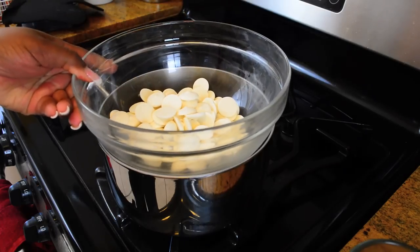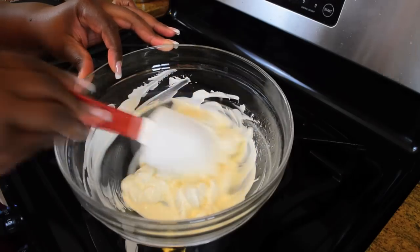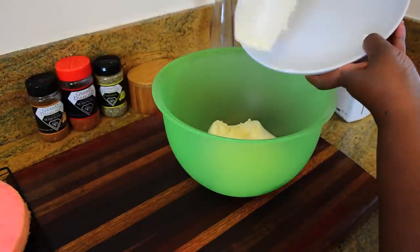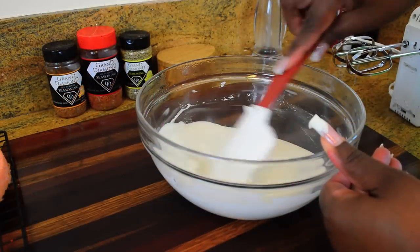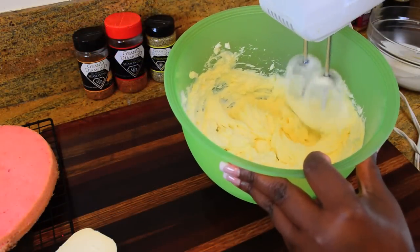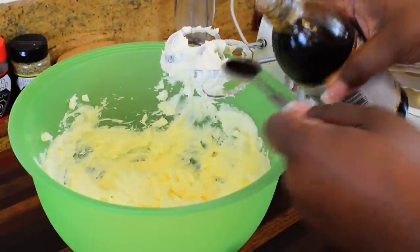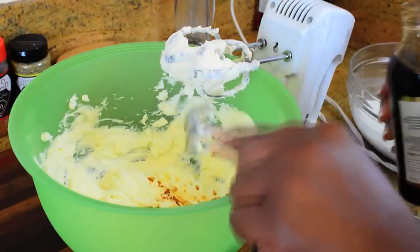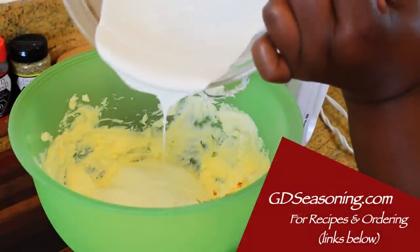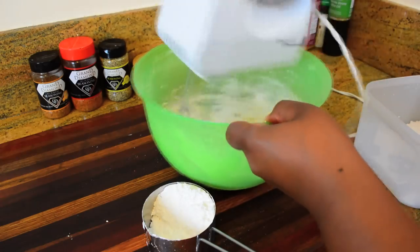While our cakes are cooling let's get going on the frosting — a white chocolate cream cheese buttercream. First, melt 12 ounces of white chocolate wafers over a double boiler. Put your room temperature cream cheese and butter into a bowl, and let the melted chocolate cool for about 10 to 15 minutes before adding it to the whipped cream cheese and butter. Add pure vanilla extract along with the white chocolate and whip on medium speed. For exact measurements go to GDseasoning.com. Finally, blend in powdered sugar a little at a time so you don't get it all over the place.